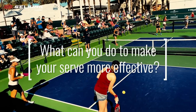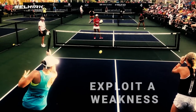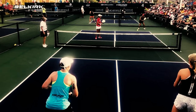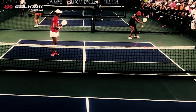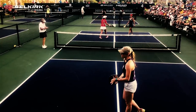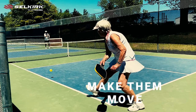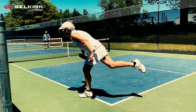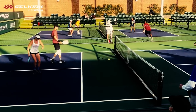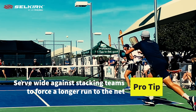So what are some things you can do to make your serve more effective? First, you can use your serve to exploit a weakness. If you think your opponent is weaker on one side of their body or another, targeting that area is a relatively easy way to get the upper hand. You can also control the direction of the serve so well that you move your opponent off the court, making it harder for them to be on balance when they strike the ball. Against teams that like to stack on the return, try swinging the ball out wide. This will put more pressure on them because they know that after they hit that return, they're going to have farther to run to get in position at the net.